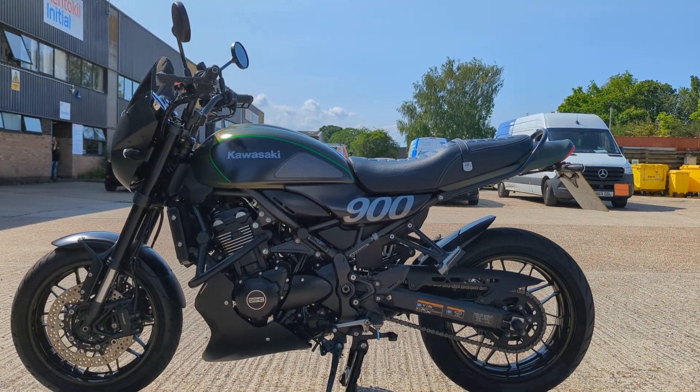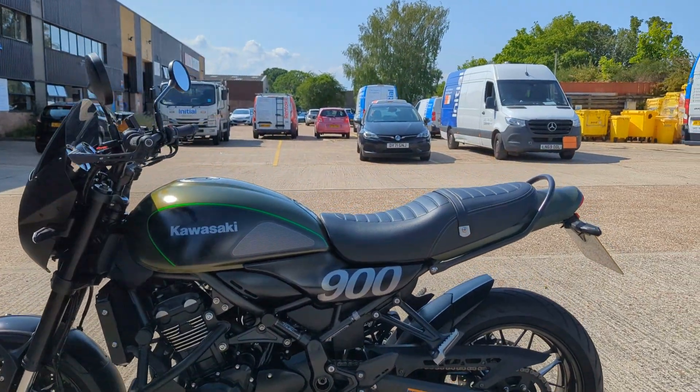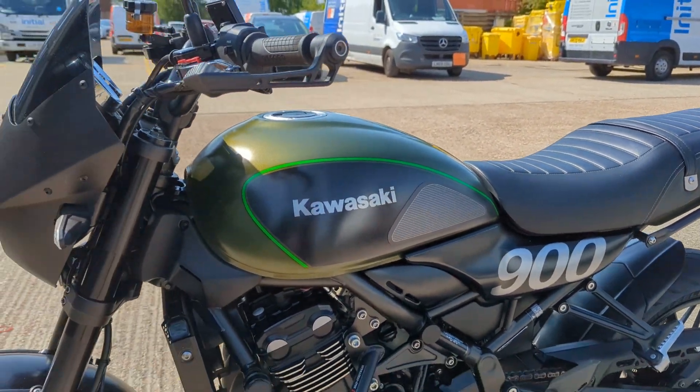There's a really nice Z900RS, really nice looking bike this one. I'm not sure if that paintwork with the 900 on was standard but it does look good. It's got loads of nice extras on it.